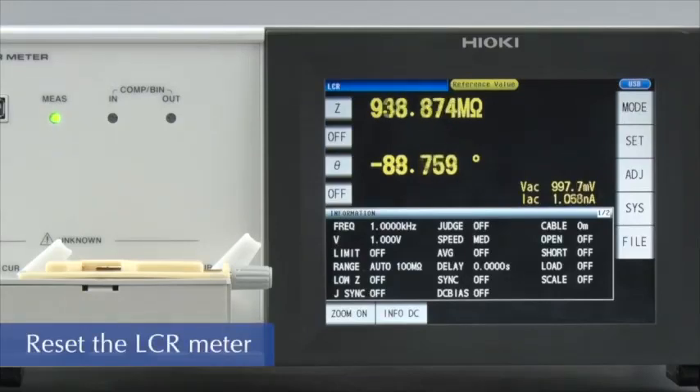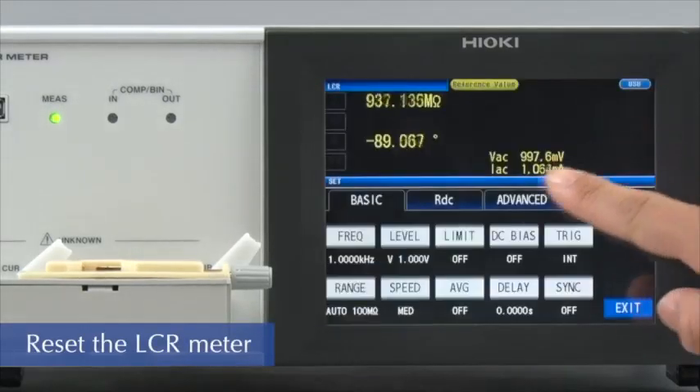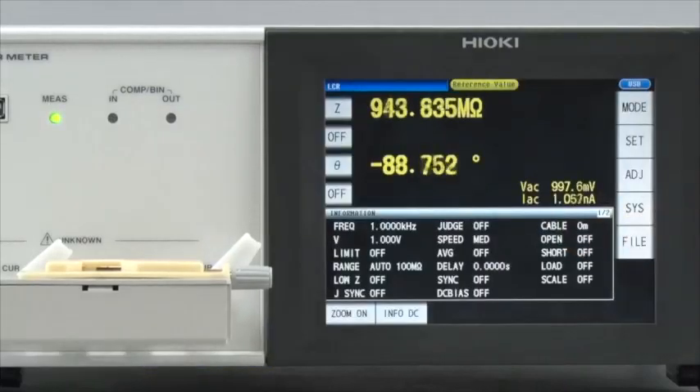First, return the LCR meter to default condition by touching Reset on the screen. All of the settings are now in their default state.